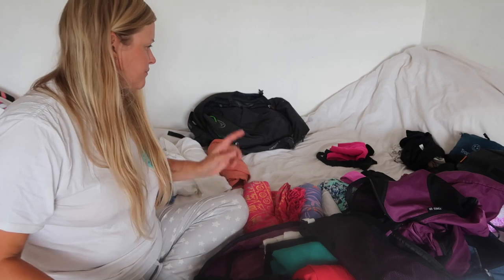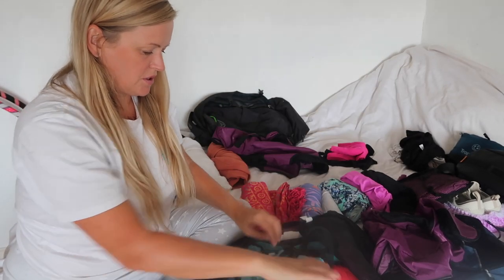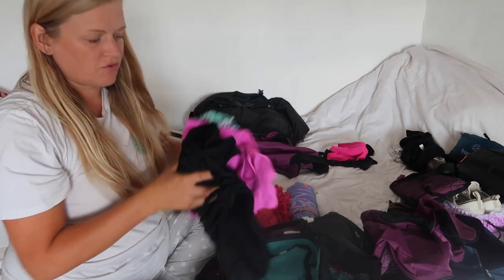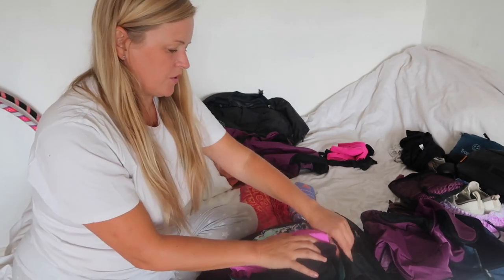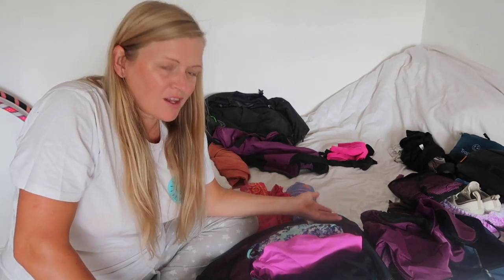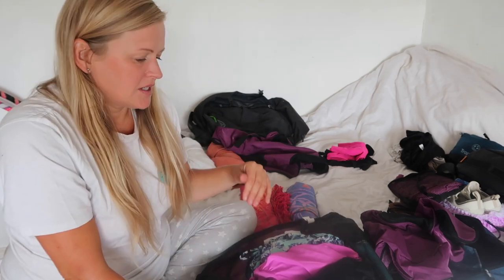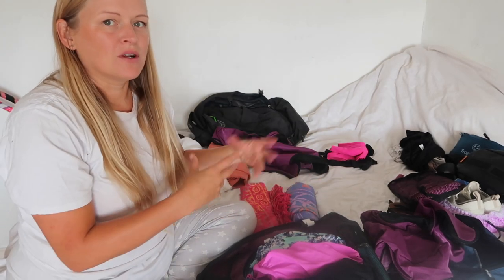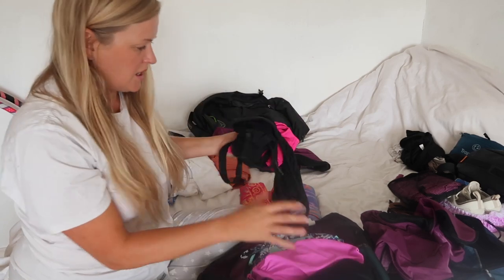I think I might pack underwear and swimsuits in a separate little cube. I have got three swimsuits — I think that should be enough. Even when we're in places like Rome, we managed to get a hotel with a pool within about a 15 to 20 minute walk into the city. Our plan is to go and do the sightseeing bits in the morning when it's cooler, and then come back and jump in the pool.